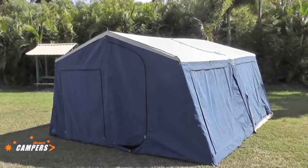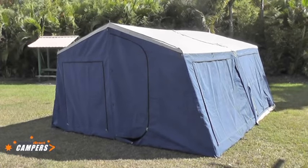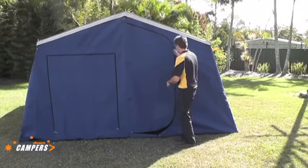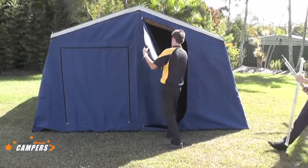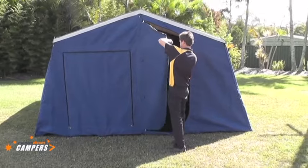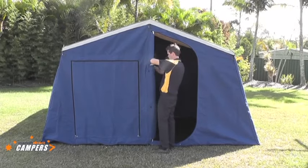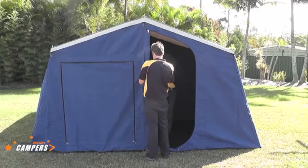Basically all we have left to do is a couple of poles on the inside and the fitting of the optional spreader bar kit. The boys have now come in and put in the optional spreader bar kit in the last couple of poles. Roll the canvas flap back and secure with the provided attachment points — just keeps everything neat and tidy so you're not falling over things as you walk through the door.